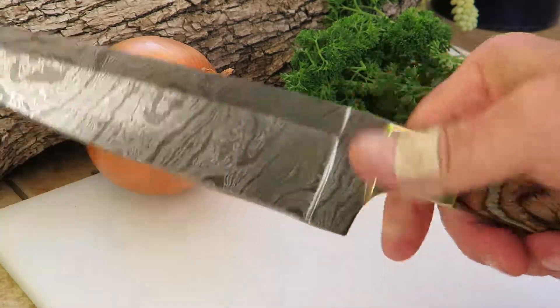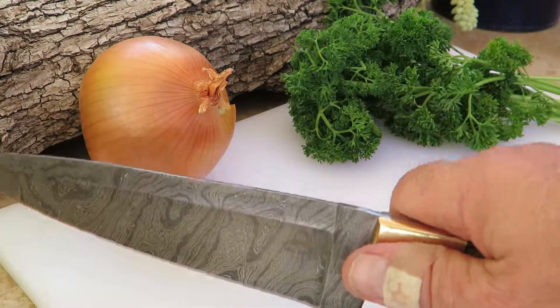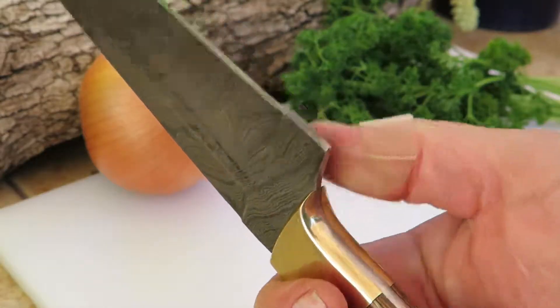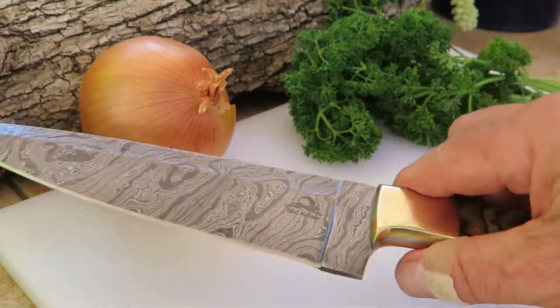It's a standard size chef knife with a nice chopping edge on it, and a nice pointed blade for doing fine chopping work. It's also got a blunt edge for doing a little chopping — garlic, things like that. Just a gorgeous piece.